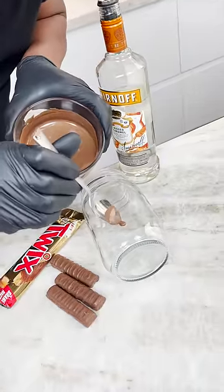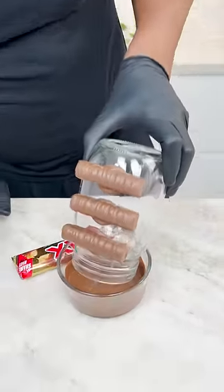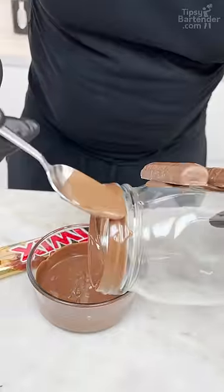Melt the chocolate. You put a little bit right there, and go in like this — just a little dip, like a little bit of this.